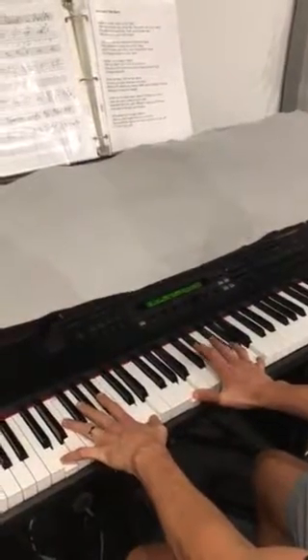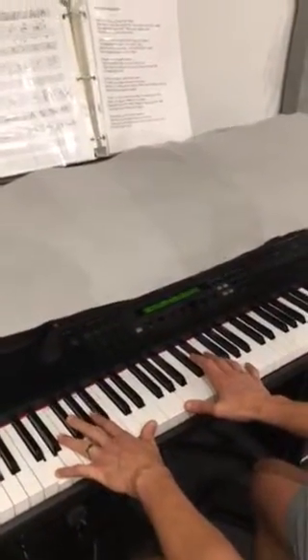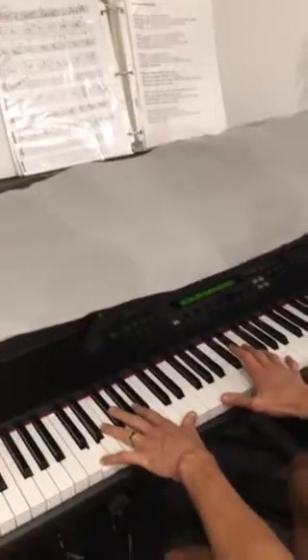Everything's so far so good. On the big D arpeggio, it's the first, third, and fourth note that you have the octave melody on, like this.